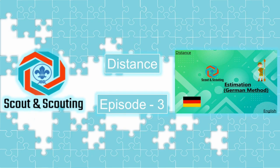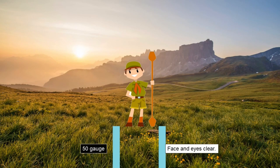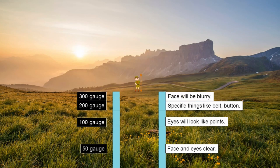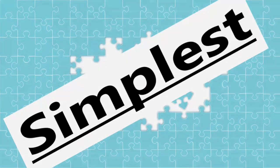In episode 3, we will measure distance using the German method, which was used by the German army. Here we measure the probable distance to another person by observation only. If you can see the person's face and eyes clearly, they are at most 50 gauch away. If the eyes look like points, they are 100 gauch away. You can see specific details like belt or shirt button at 200 gauch; the face will be blurry at 300 gauch; movement is detectable at 400 gauch; and at 500 gauch you can only distinguish uniform color. It's the simplest estimation method.